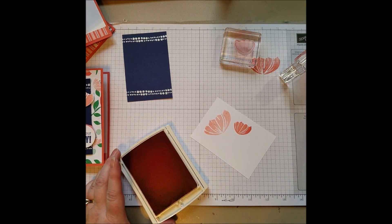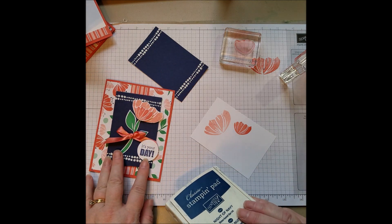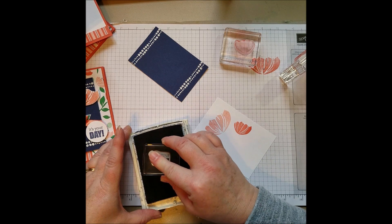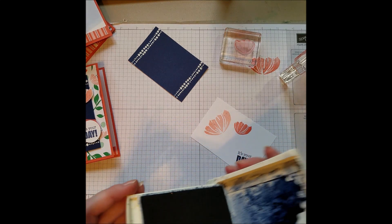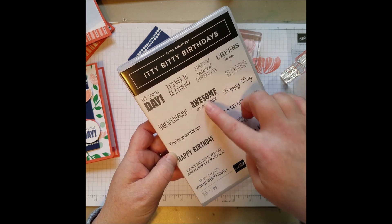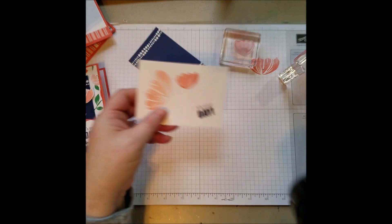That's nice and dark. And then since I have this paper out, I'm going to stamp my little sentiment here — and that's from Itty Bitty Birthdays. I love the little Itty Bitty series; there's Itty Bitty Birthdays and Itty Bitty Greetings. It's a great little collection of sentiments and you get a kind of a large set. You've got so many different fonts on the birthday one — a small thin font, thick, great for kids, more pretty. You've got a whole bunch of different fonts for birthdays there.